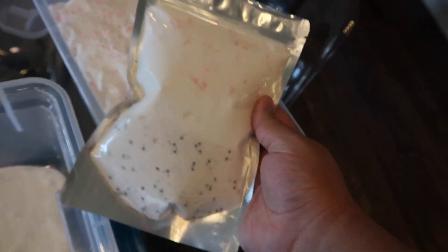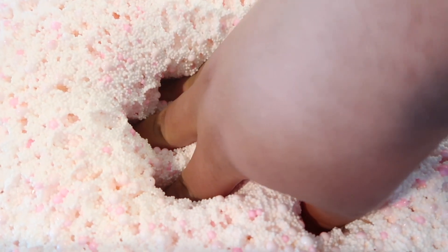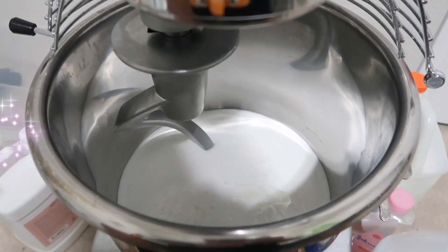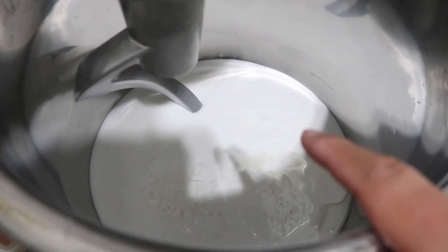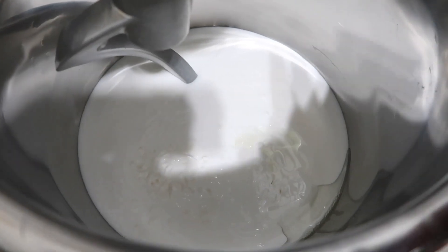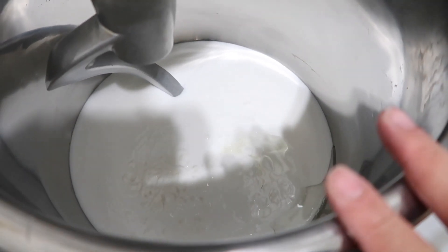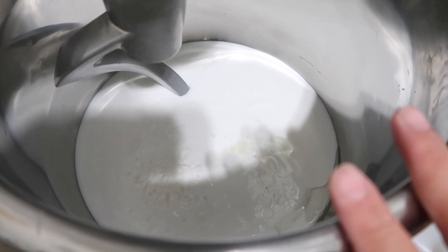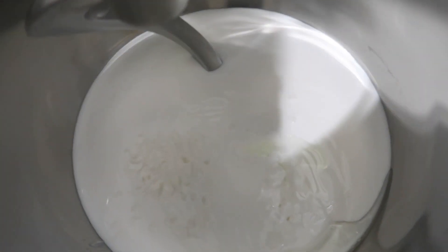Next up we are making Shmoney - a new slime obviously inspired by Cardi B and the way she says money. It's scented like cucumber melon because I wanted to give it a relaxing kind of scent. It's going to be a money-green cloud cream with gold leaf in it as well, so it's gonna be super luxurious and pretty.